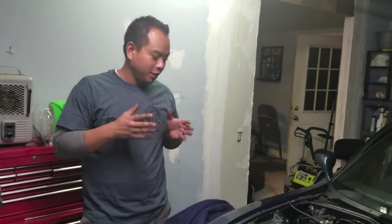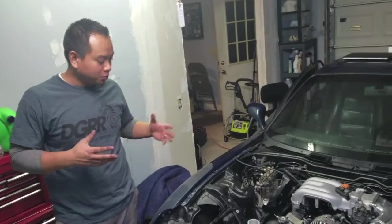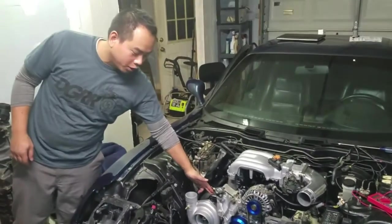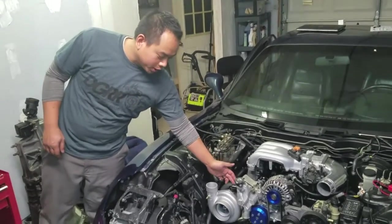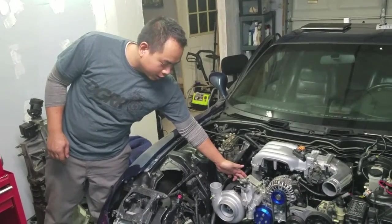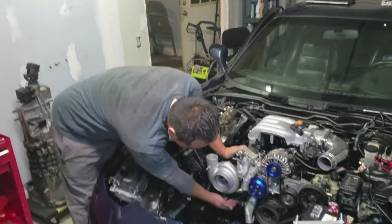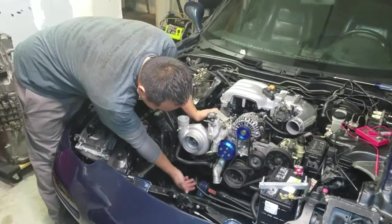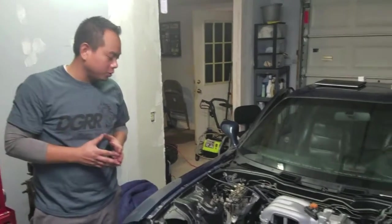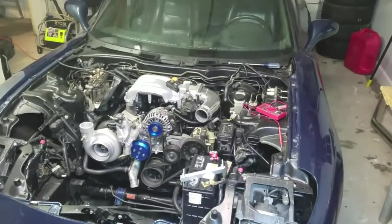Alright, here we are. We've got the turbo and downpipe mounted up. Everything was pretty straightforward. We've got oil going into the turbo — we cranked it over and made sure oil was getting to the line connected to the turbo and primed it. We made sure the coolant hoses are all connected nice and tight, along with the coolant hose on the bottom, and we also got the oil drain connected. The turbo install was pretty straightforward. We'll see how she does over the next couple of days. Thanks for watching.